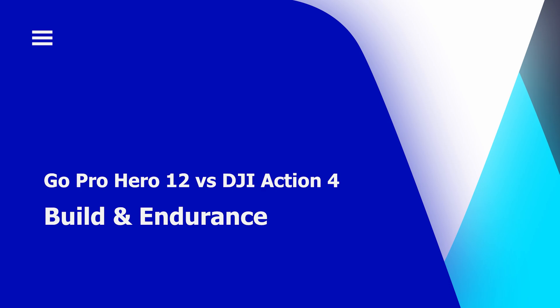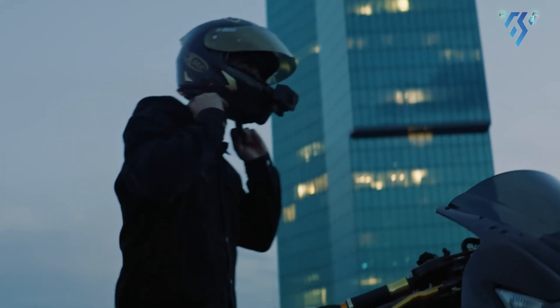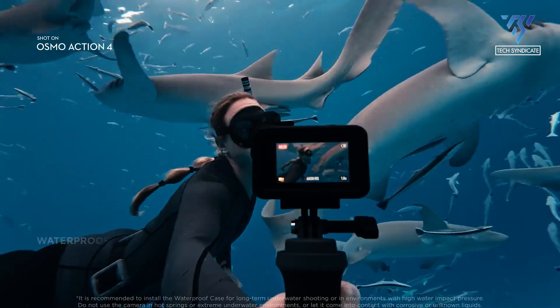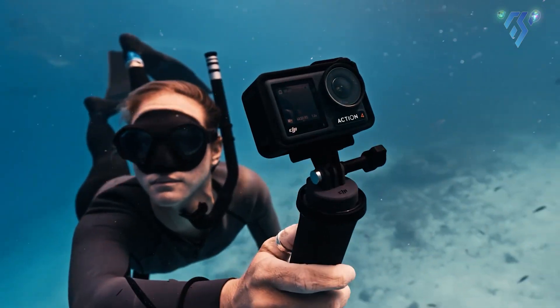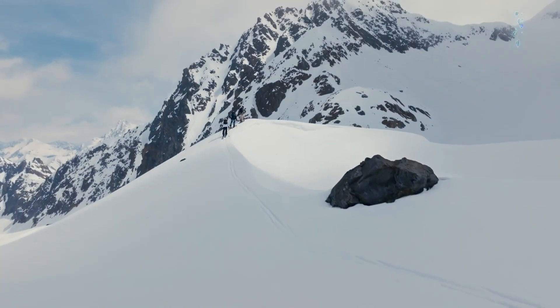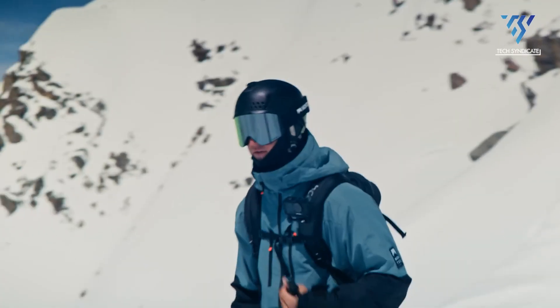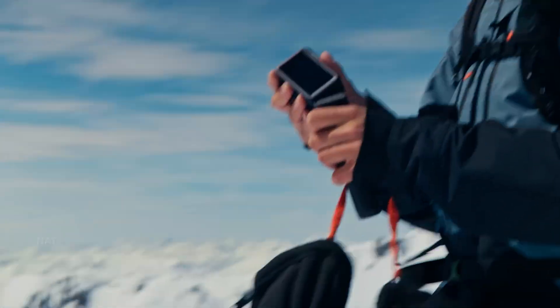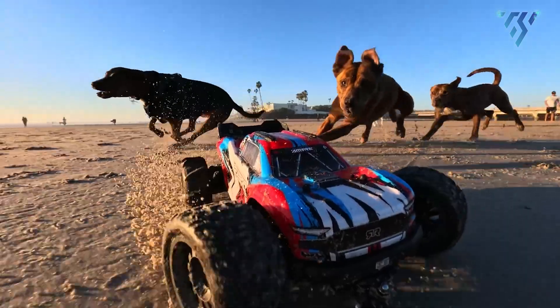Build and Endurance. The DJI Osmo Action 4 is engineered for robust durability, offering waterproof capability of up to 18m without a case and a rugged construction that can withstand drops and impacts. Its extended battery life of up to 160 minutes is made possible by a 1770mAh battery with rapid charging, requiring only about 49 minutes for a full charge.